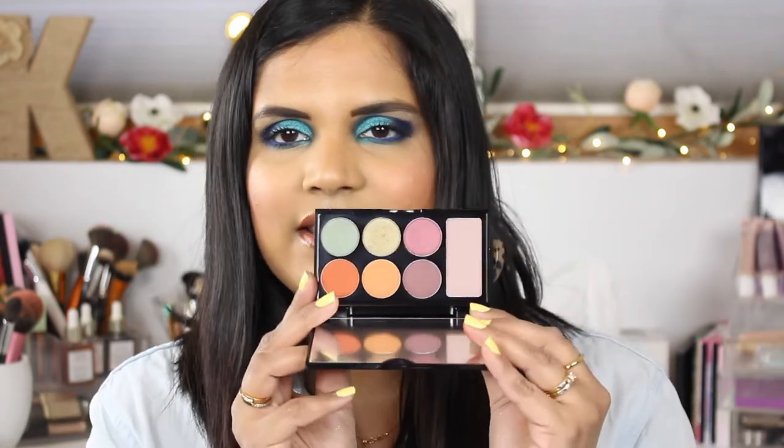I'll go ahead and link these down below too in case you guys are interested in purchasing them. This one is called Jewel Tones — it reminds me a little bit of the Viseart matte palette. Some of the tones in here remind me of that, and it's a little bit Subculture-esque.